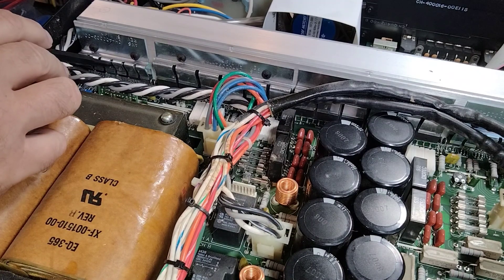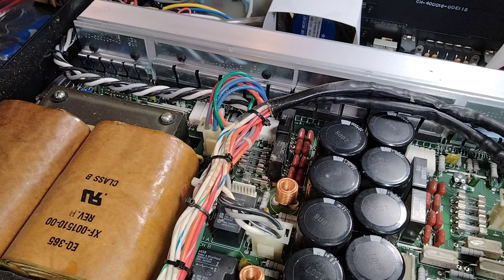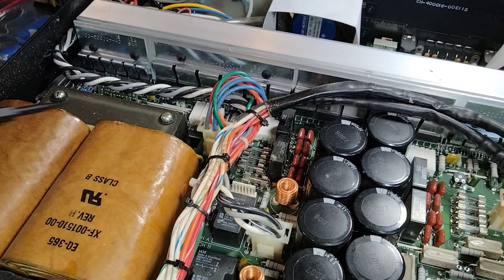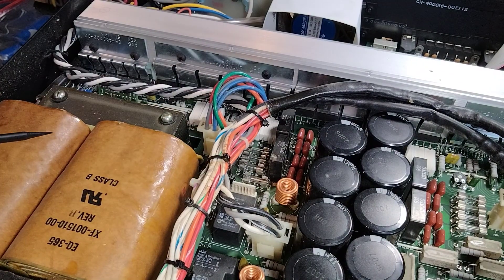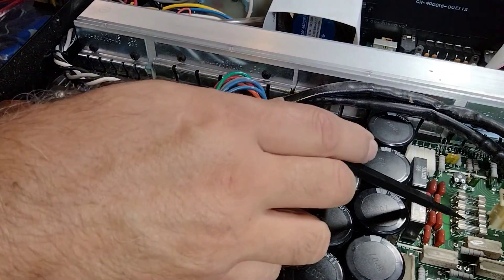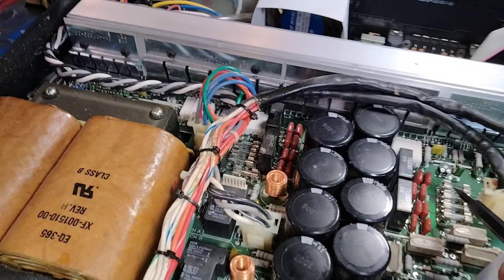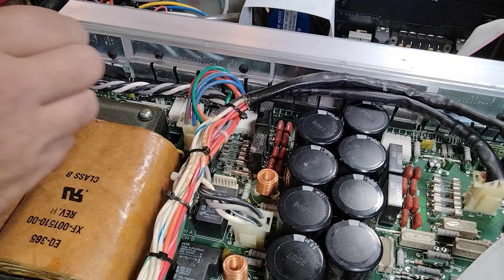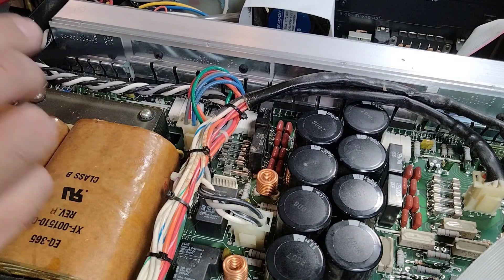So I replaced those two, didn't find any other shorts, and all four of these fuses were blown. The four fuses on this side were not blown, so that obviously tells me that the shorted parts are going to be on this side of the circuit board.